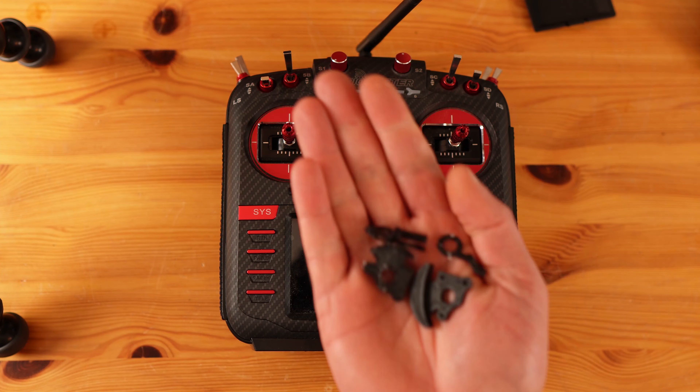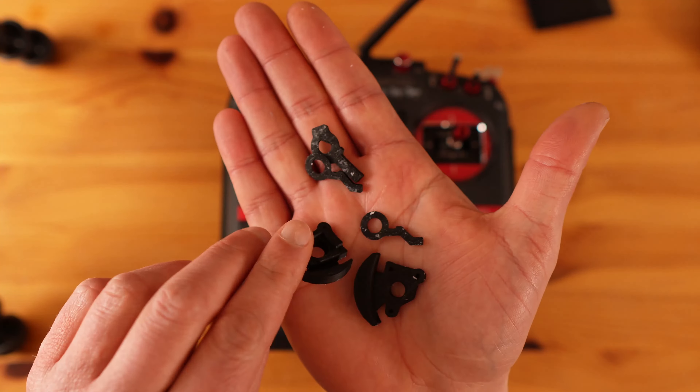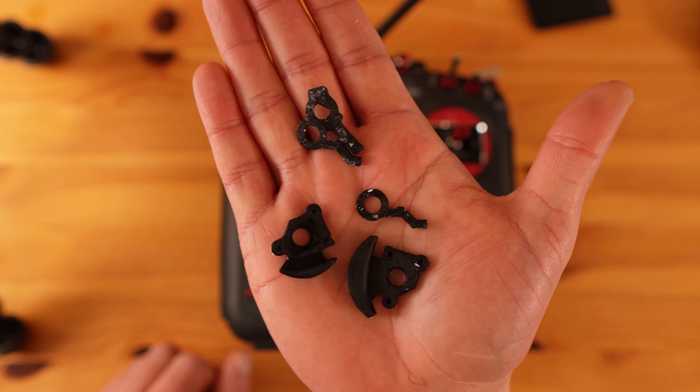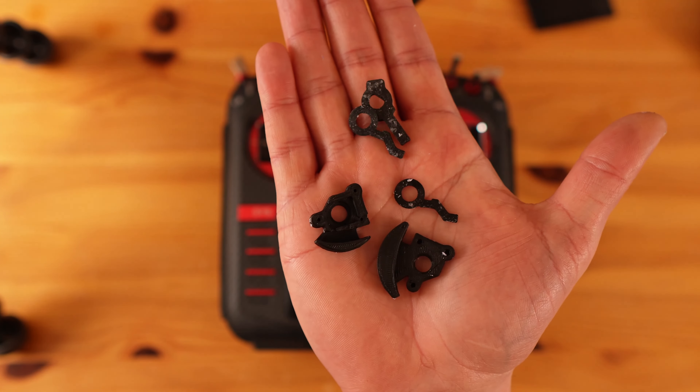All you have to do is print these small parts, drill some holes, add the spring, and you have self-centering sliders. So I'll show you how to put it all together.